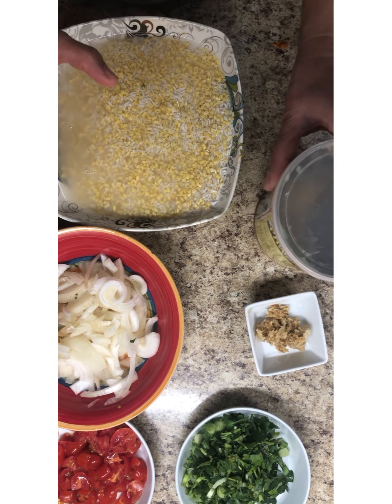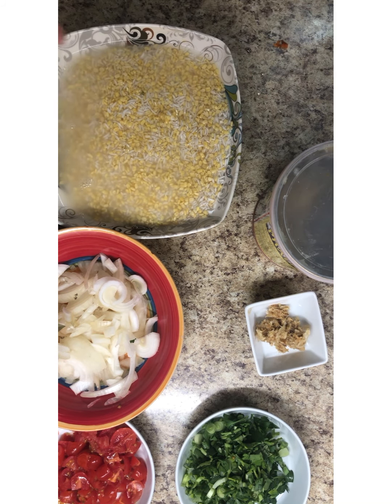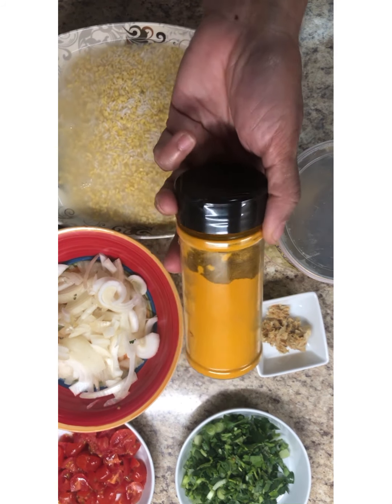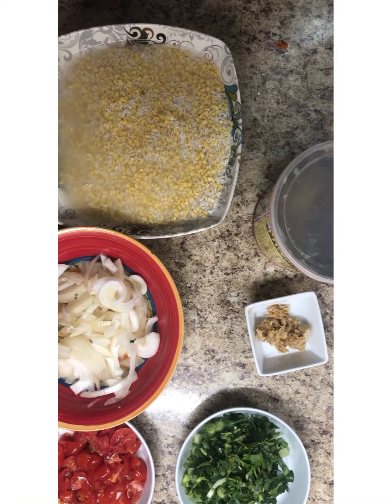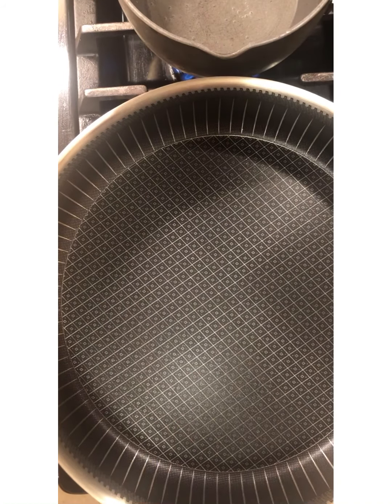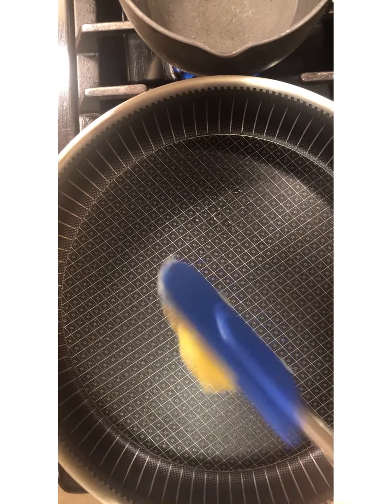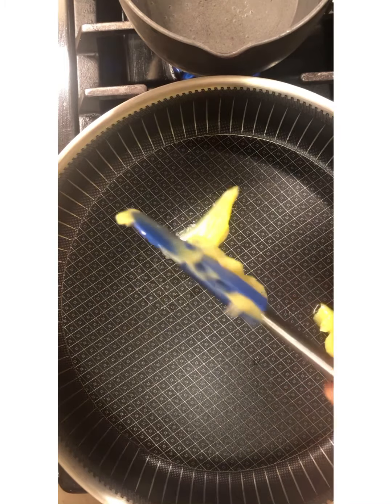I'm going to go step by step. The first thing we're going to do is cook the mung bean and the rice together, and sort it all out with some turmeric. As we go I'll call out all the spices and what I'm putting into the pot. So let's get started — my pot is really warm and nice, I'm using my Copper Chef pan, and I'm going to add the ghee.